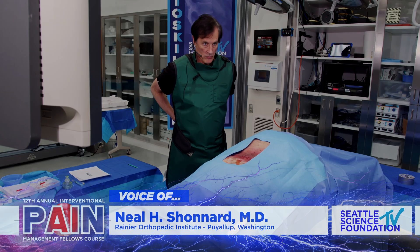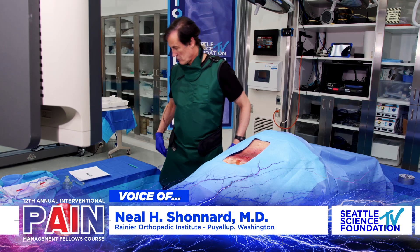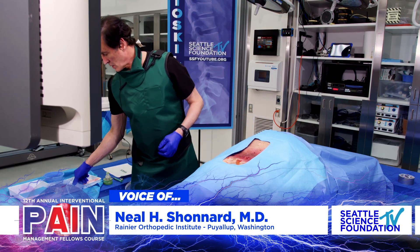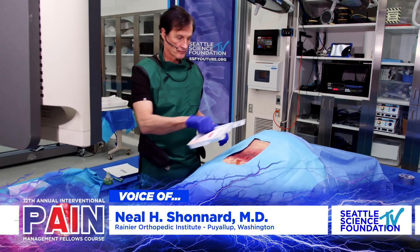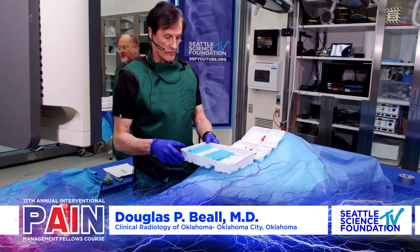Alright, so we're going to get ourselves back up to speed. Doug's going to show us some intradiscal therapies and approaches to these therapies. Take it away.